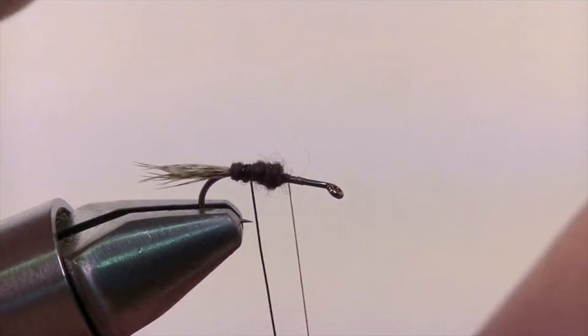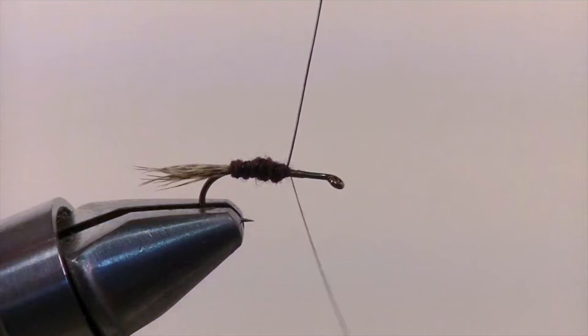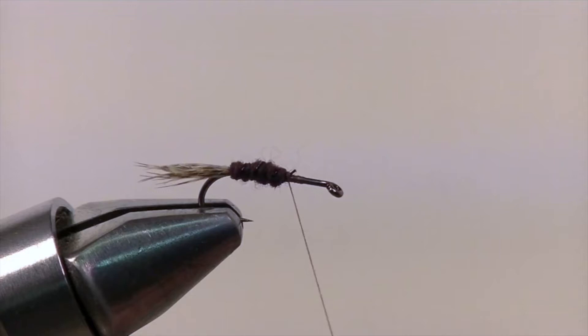Once you're there, take your black wire and wrap it forward creating a nice even rib to the halfway point where you're going to secure it down and then snip off the excess. And once that's all trimmed, go ahead and add a few extra security wraps just to help hold everything in place.